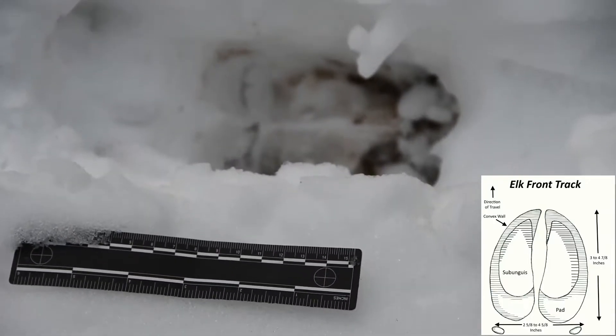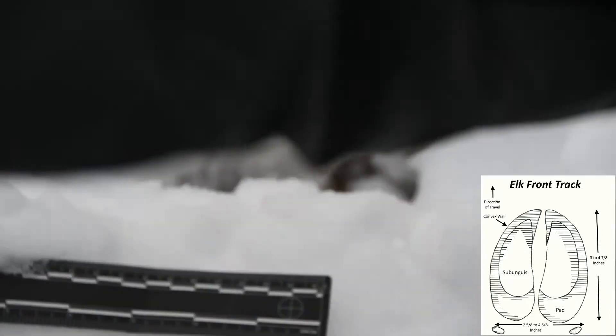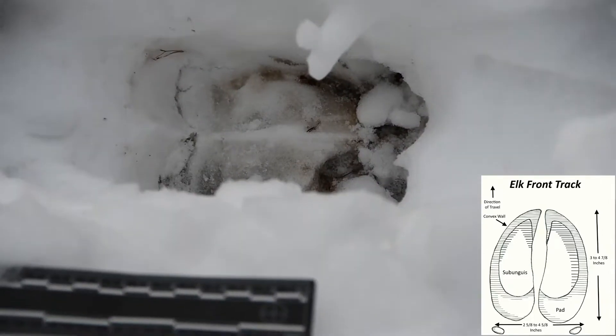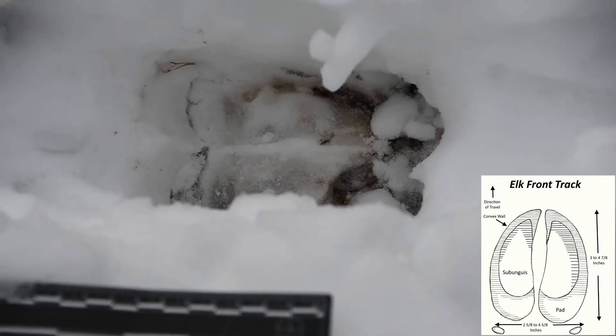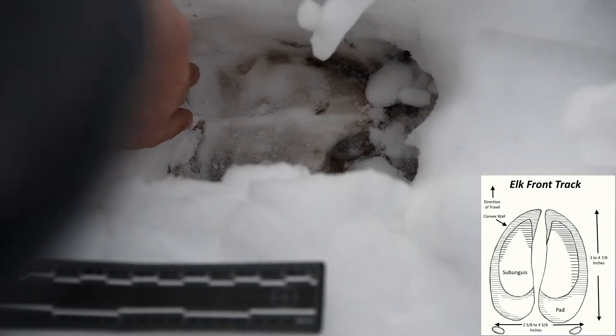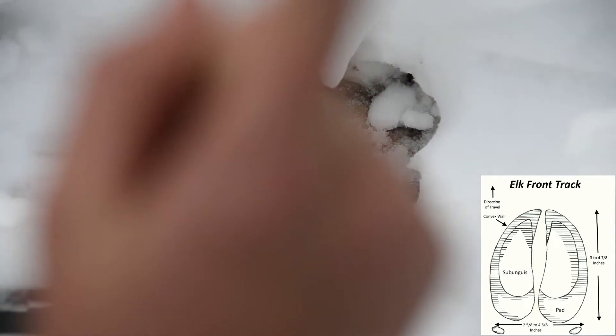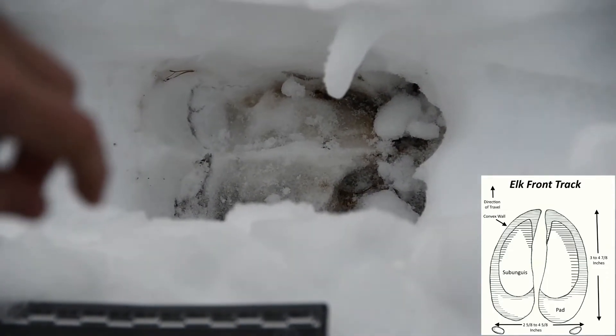Now, laying down here, I want you to point — which direction do you think our elk was traveling? That way. Very good. Now how do you know? I know that because if you look closer, the front is a little bit narrower so it goes in. The back kind of edges into a little bit of a bump, so it kind of looks heart-shaped.